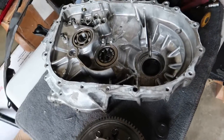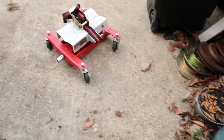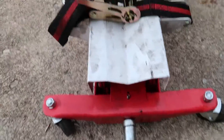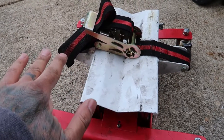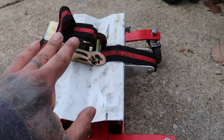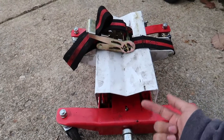The only gripe I had — Honda transmissions, as you can see, the main case is kind of an odd shape and it sits at an angle inside the car. So it didn't really sit in the middle of the jack; the majority of the weight was off to one side.